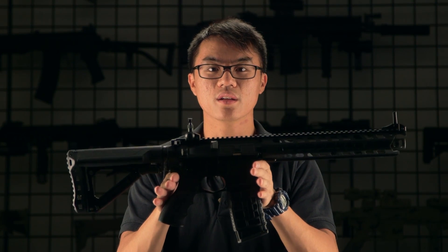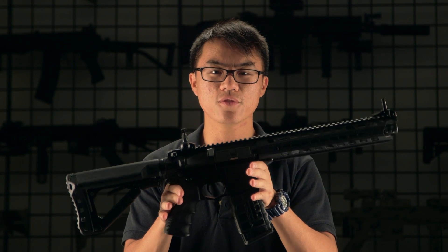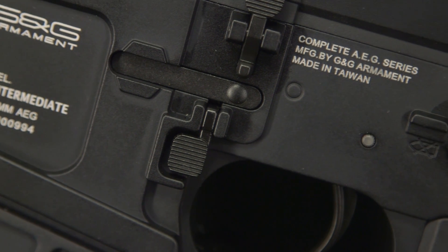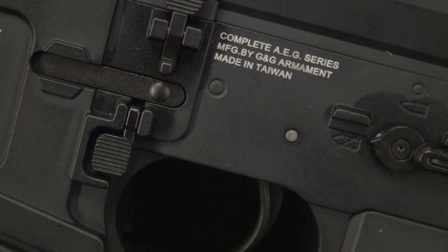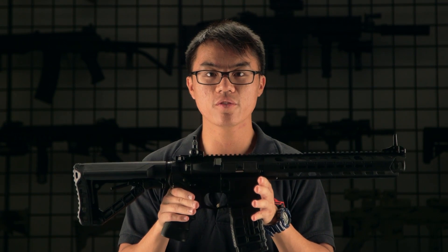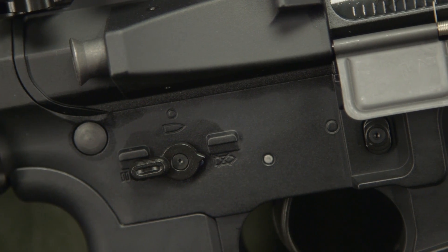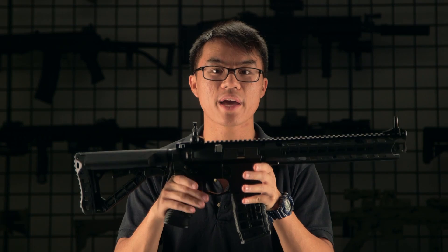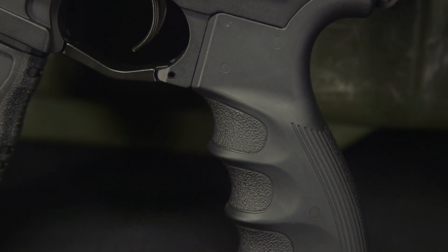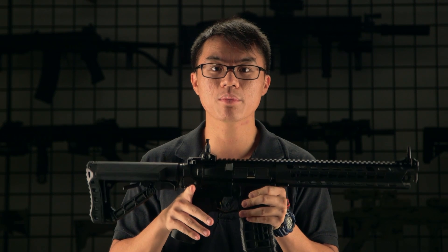Moving towards the center, this gun features a full metal upper and lower receiver with a few additions and accents to change the overall look of the body. There are also a few ambidextrous features to make it easier whether transitioning from left to right, or if you're a right-hand or left-hand dominant shooter. These features include an ambidextrous fire selector in addition to a magazine release.